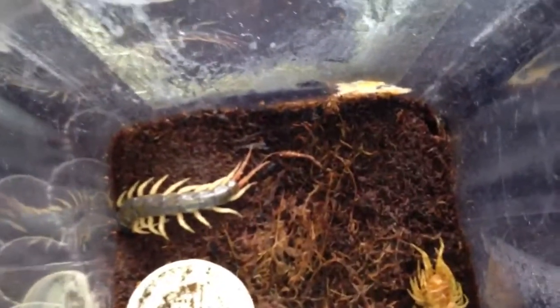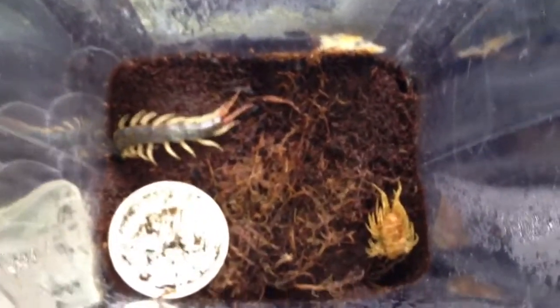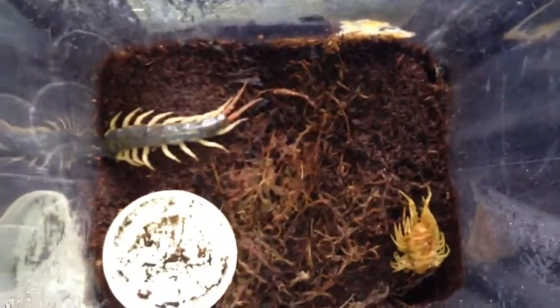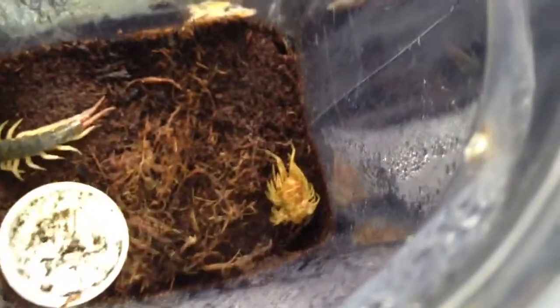I'm glad it's molted. Last time I fed it was a couple of weeks ago because I haven't really got any food at the moment, but I'm going to the BTS this Sunday so I'll get some food for these little critters, which will be okay.